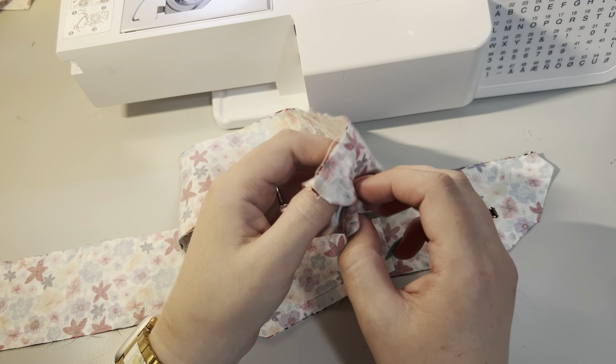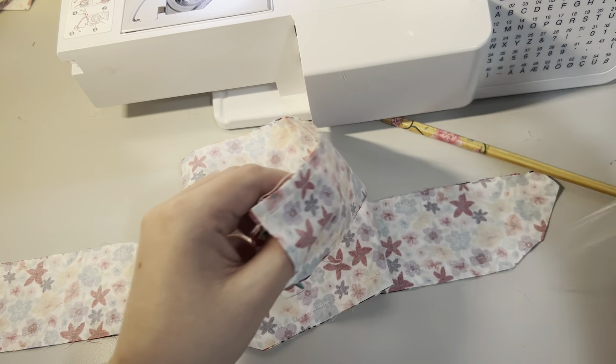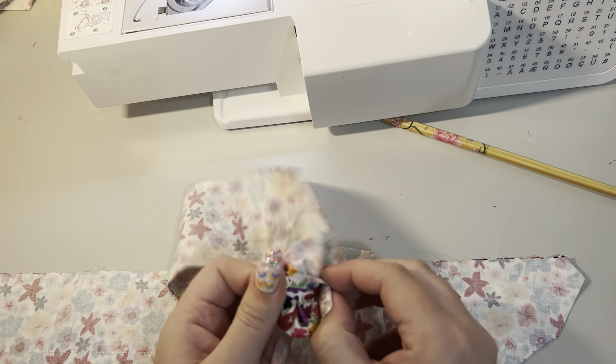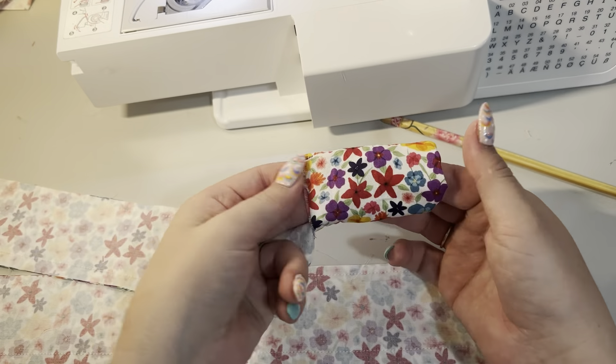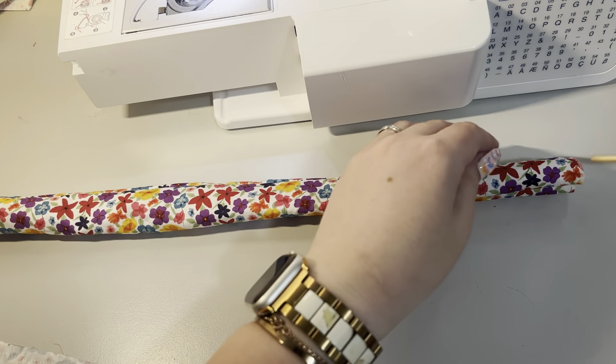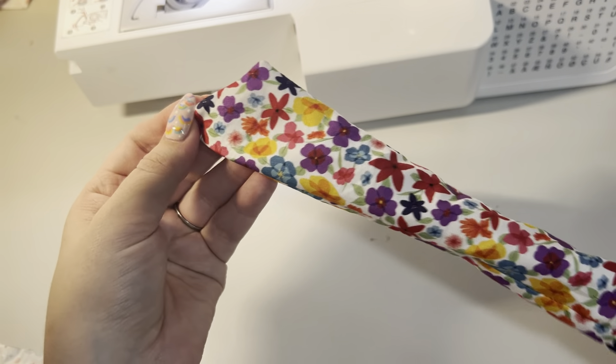We're going to turn them inside out. If you have something like a chopstick or a bodkin or something like that to help you, by all means do that. I'm going to do this manually and then use my chopstick to point out to the end. You want to push it to the end and push out your corners - don't push so hard that you're breaking your stitching, but push it as far as you can to get a nice sharp corner.